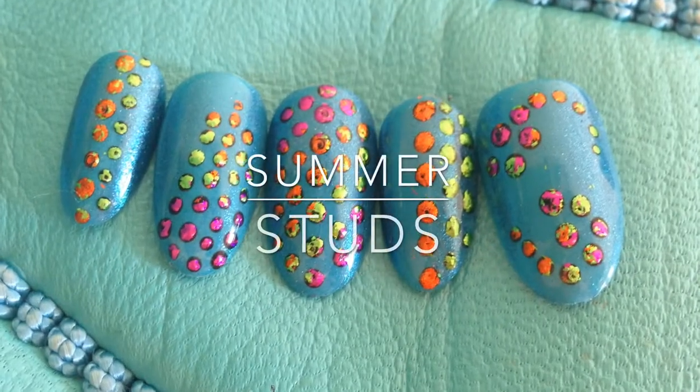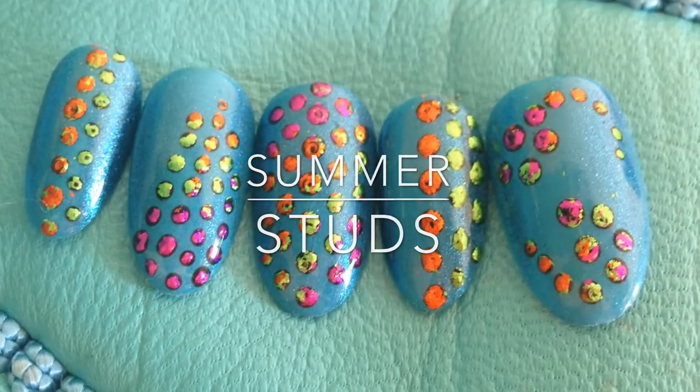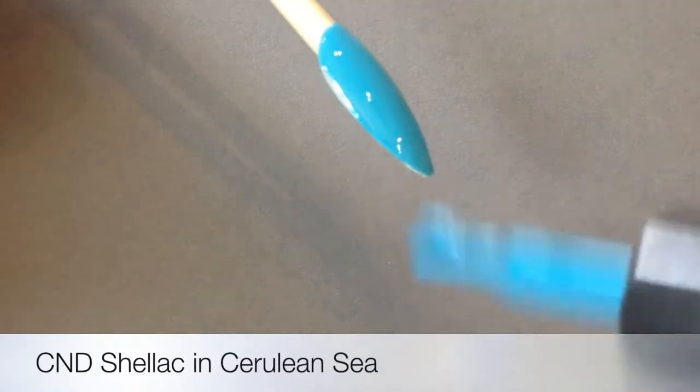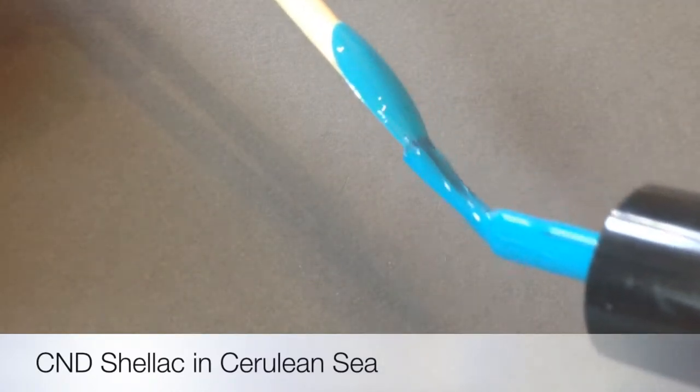Hi everyone, welcome to another tutorial from In The Pod. This one is very summery. We are using here Cerulean Sea in CND Shellac. Wow, it's one of my favourite colours.